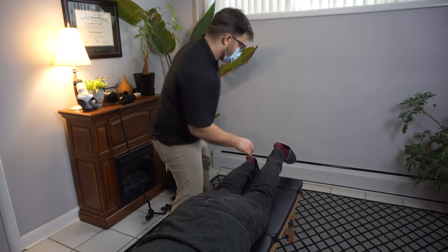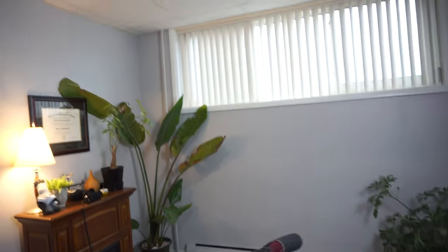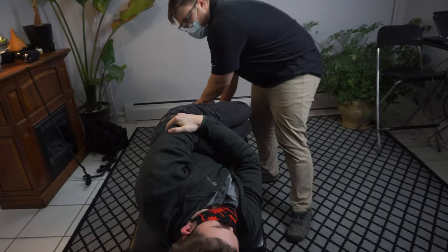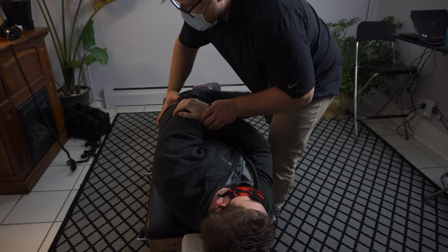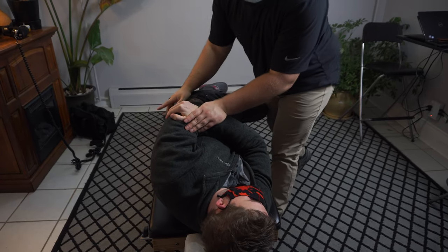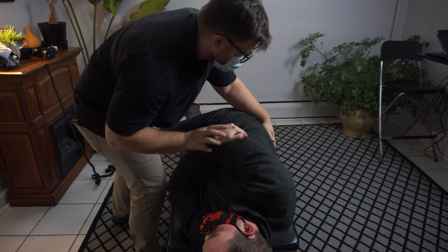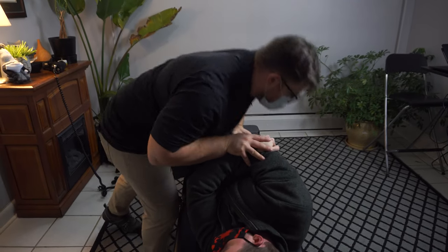So I'm going to get you turned facing over this way. I'm going to roll that a little further. Have you grab your elbow. Bottom leg is going to straighten out, the top is going to bend up. Deep breath in when you're ready, and out. Nice. And then I'm going to get you over the other way. Right back — breath in, and out.